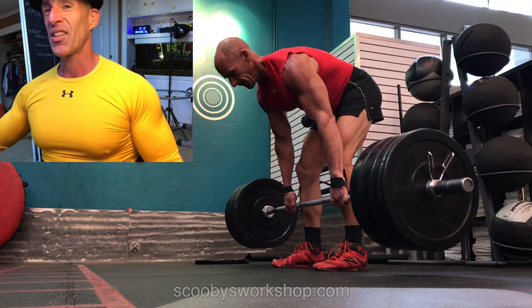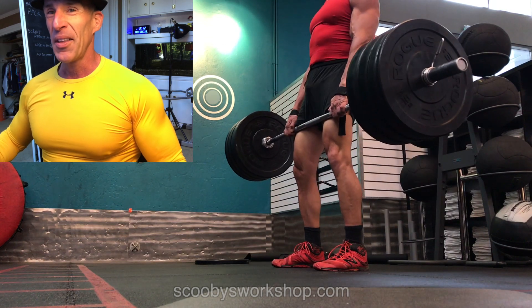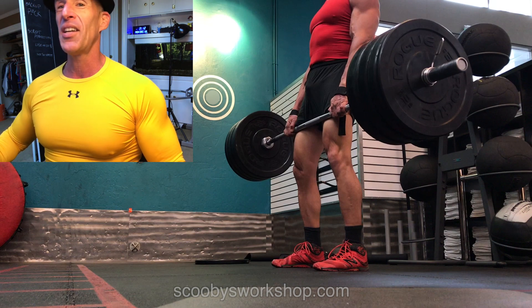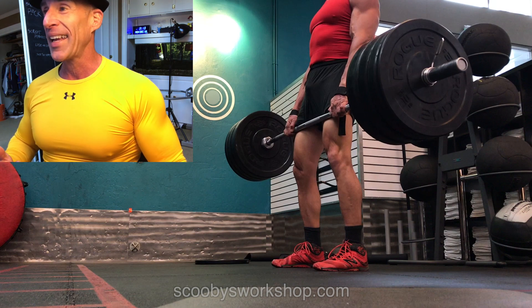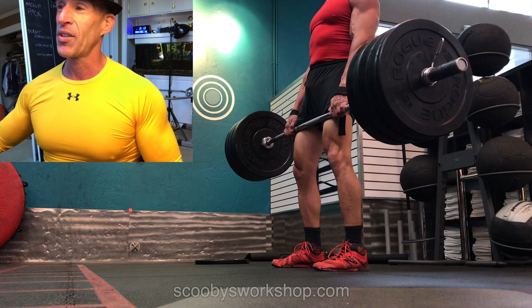The knees started bent 25 degrees and then they straightened. So this is more like a sloppy deadlift than a stiff-legged. With stiff-legged, either my legs should be straight but not locked, or if I can't reach the bar, I should hold the same angle with the knees instead of straightening them.